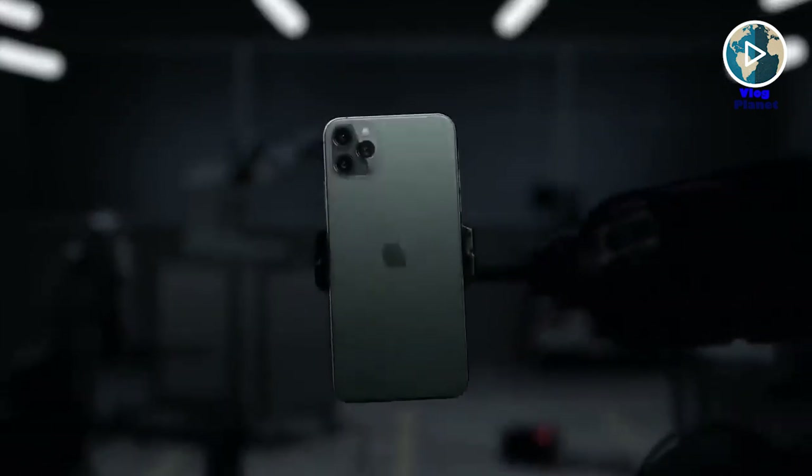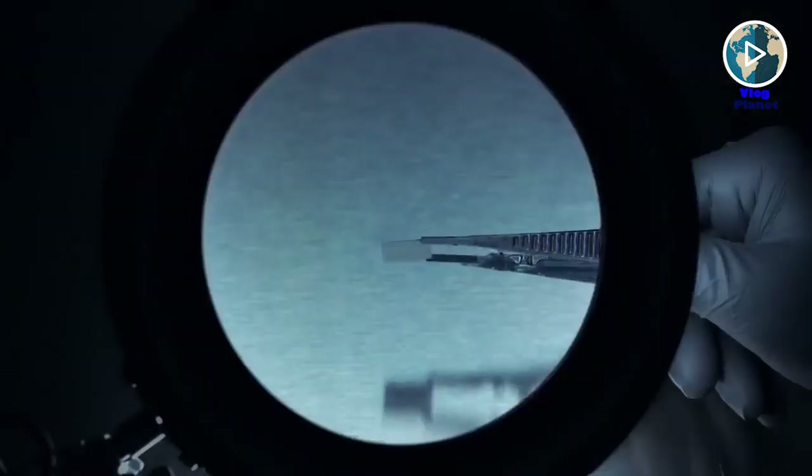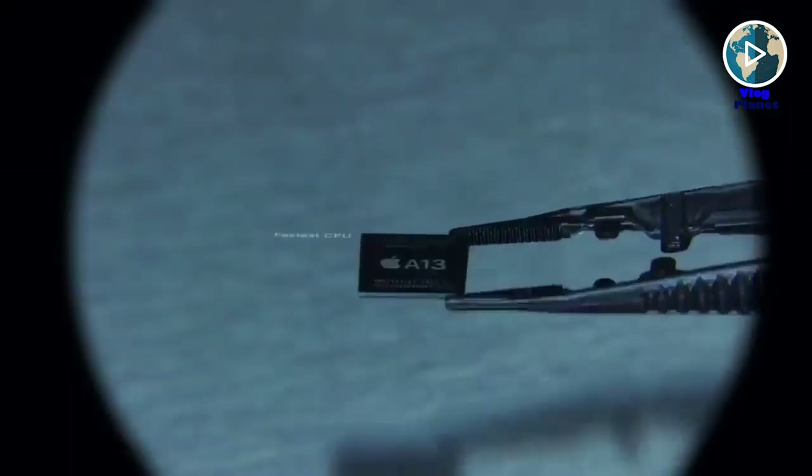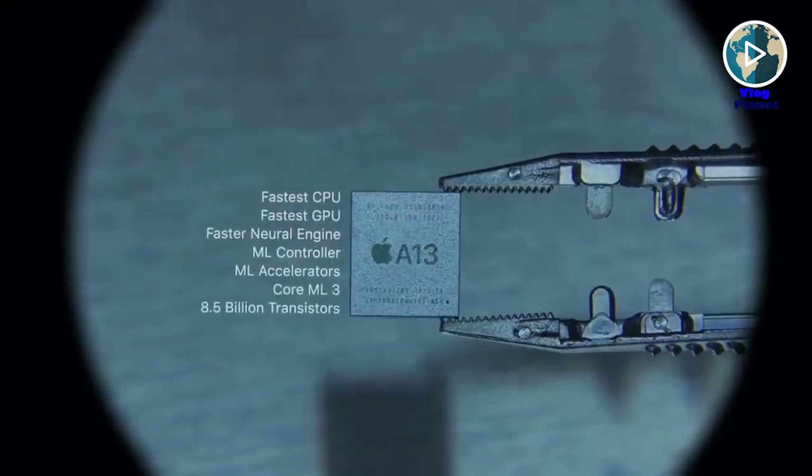The iPhone 11 Pro Max smartphone was launched in September 2019. The phone comes with a 6.5-inch Super Retina XDR OLED touchscreen display with an 83.7% screen-to-body ratio. It is powered by the Apple A13 Bionic 7nm processor and comes with 4GB of RAM.